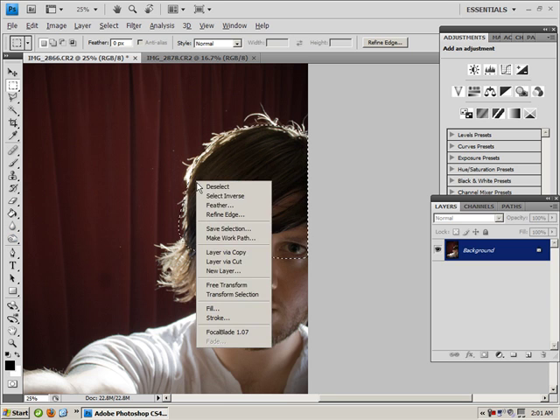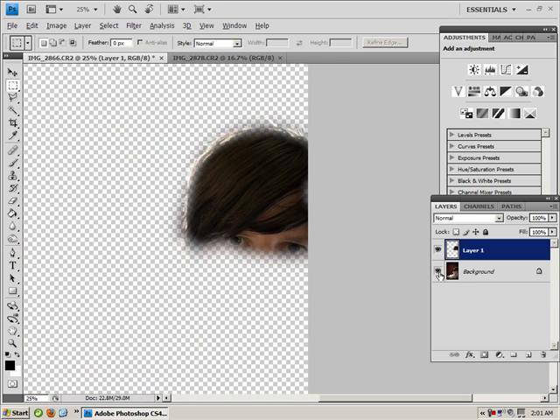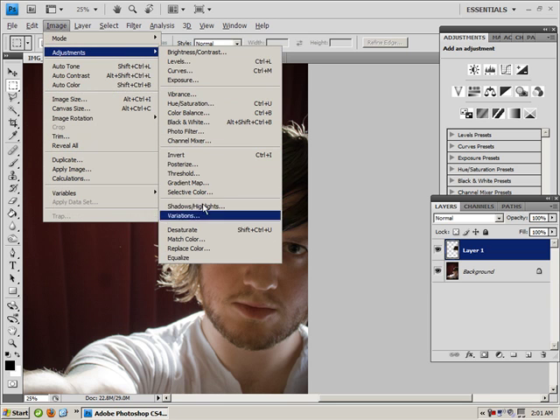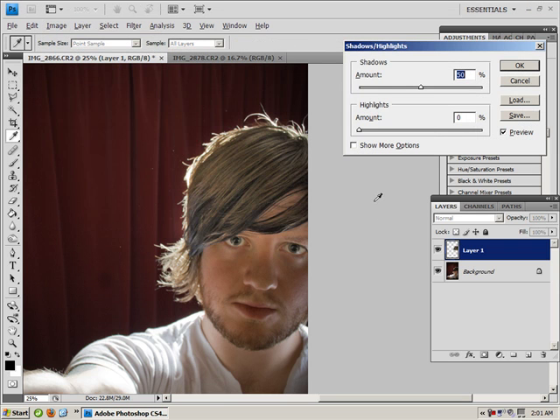So now that's selected, right click and layer via copy — or Ctrl+J or Cmd+J. And you can see, there we go, there's just my hair and eyes. Now you might say, right, fair enough — you could go in and just go to image adjustments and do shadow highlights and all that kind of nonsense.